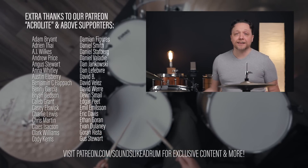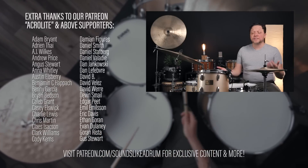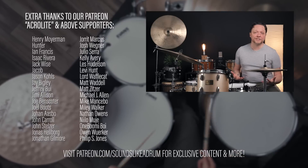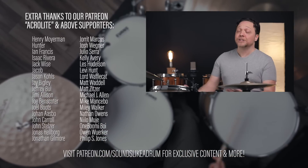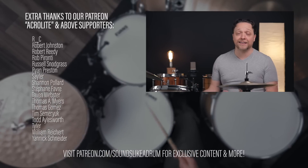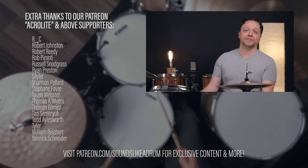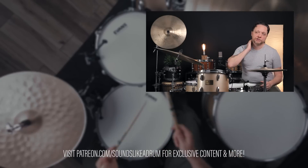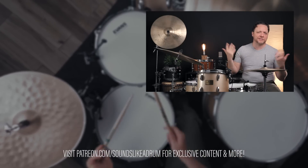Our ears are our most valuable asset when we play an instrument, and despite the fact that there are lots of devices out there that can try to make this easier for us, I enjoy the process of trying to figure out what's going on with an instrument. Because at the end of the day when I get the sound I'm looking for, I feel like I achieved something rather than just reaching for a graphing calculator to do simple addition.